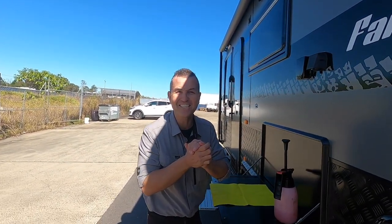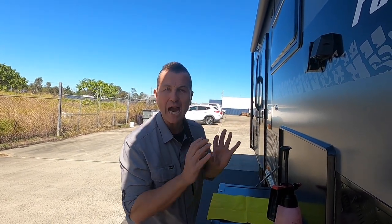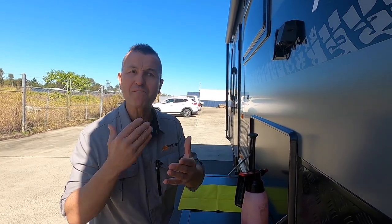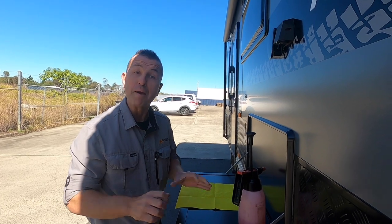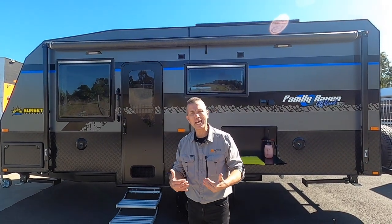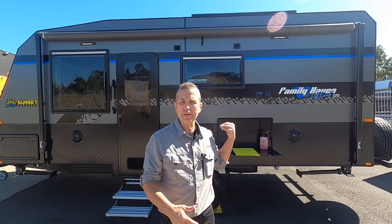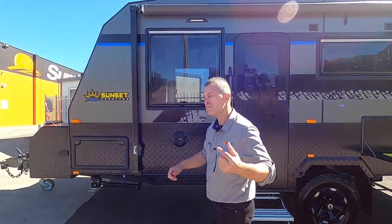G'day guys, Caravan Steve here. I'm getting this beautiful Sunset Family Haven 18 foot 6 triple bunk single axle van ready to deliver to our newest Sunrise Family members, Anthony and Megan and their beautiful family. But before they take delivery, let's do a walkthrough. This van, the Sunset Family Haven, is a new model to the Sunset range — it's available in double and triple bunk.